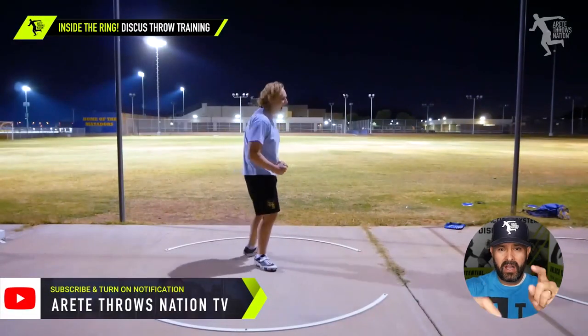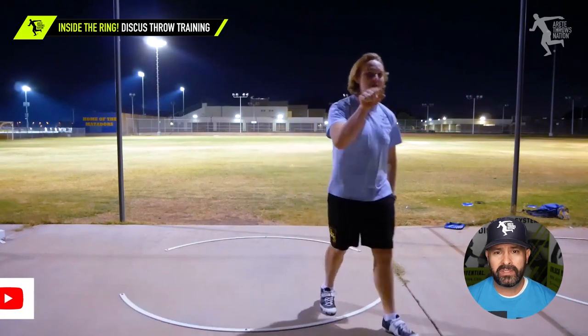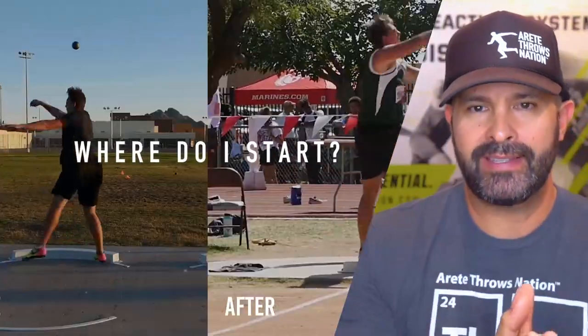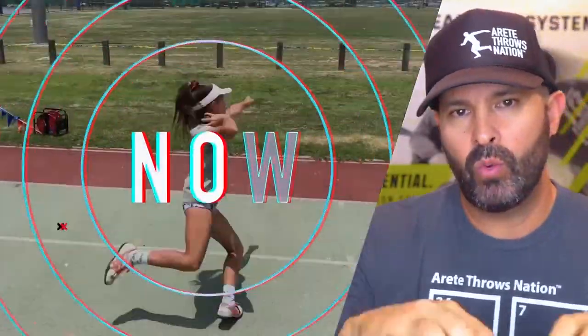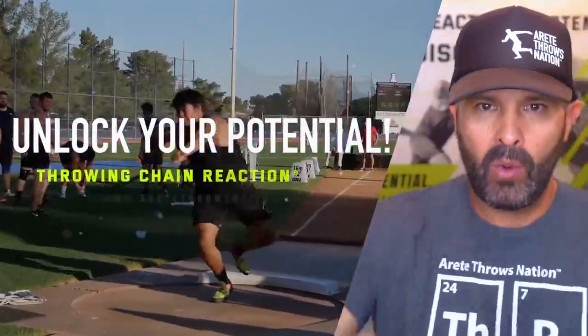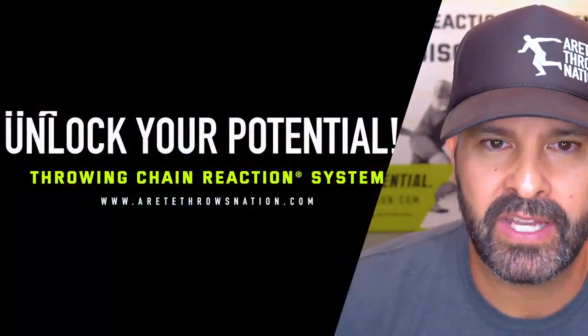Thanks so much for watching. Be sure to comment — hopefully this helps you out and we will see you on the next video. As you can see, there's a lot that goes into what we do with the Throwing Chain Reaction System. If you'd like to learn more about how to structure your practices and find the things that help unlock your potential, click the link below and we will see you on the next video.